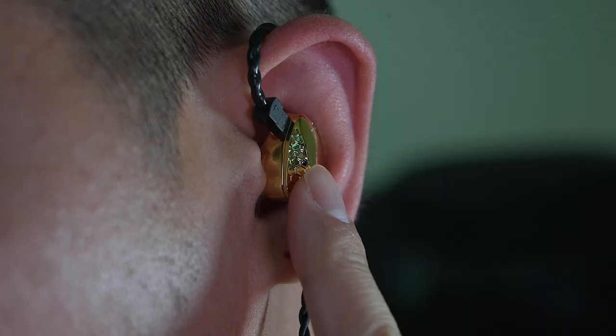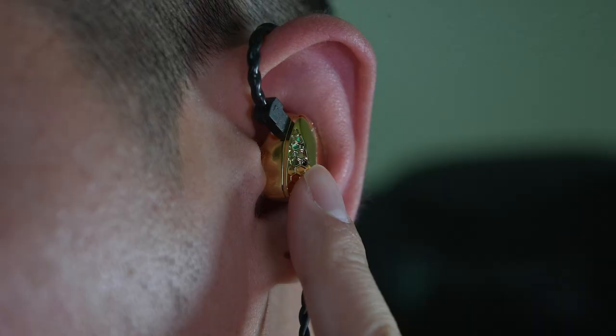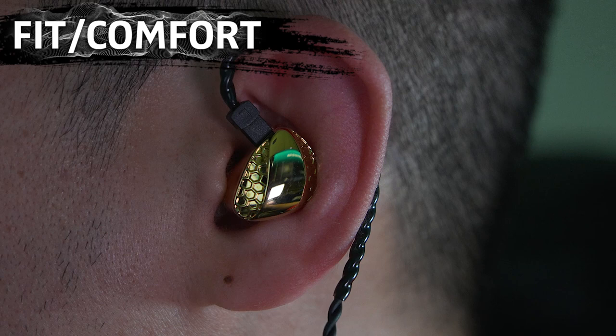That almost sounds like a flex depending on who you are. For fit and comfort, overall a very comfortable wearing experience. The weight of the IEM with the cable gives it enough hold inside your ear, so yeah, a comfortable experience for me.